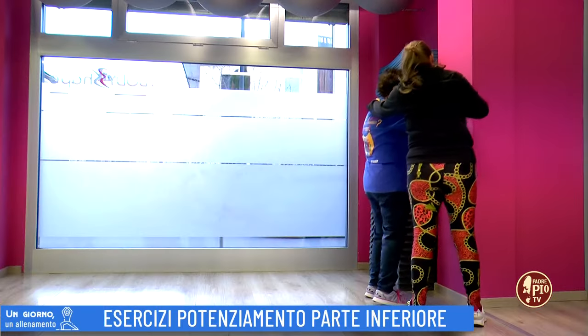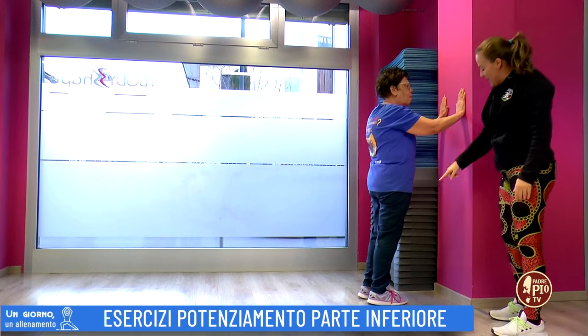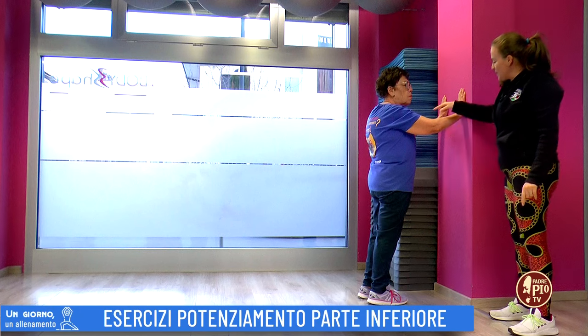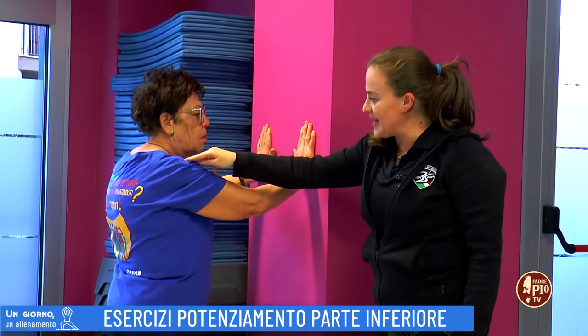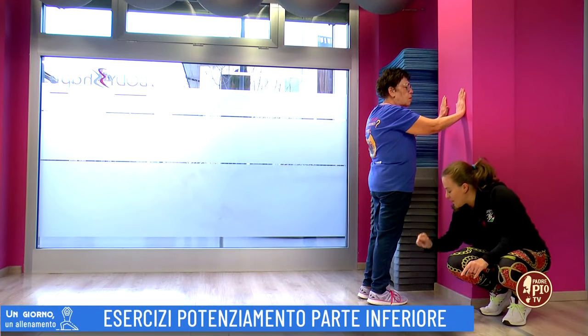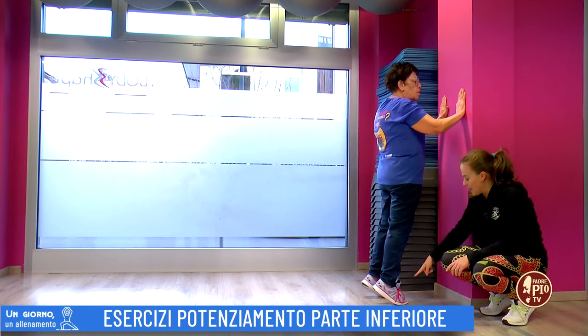Place your hands here and lean against the wall. The legs, look, are slightly apart. From this position the elbows are slightly bent, shoulders always low. What do you have to do?